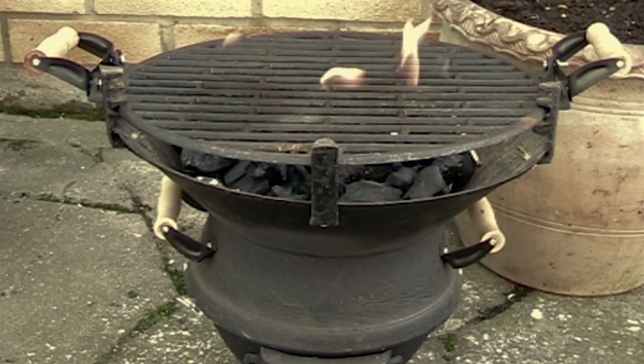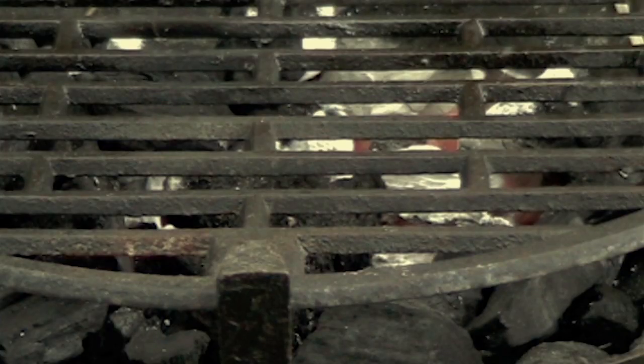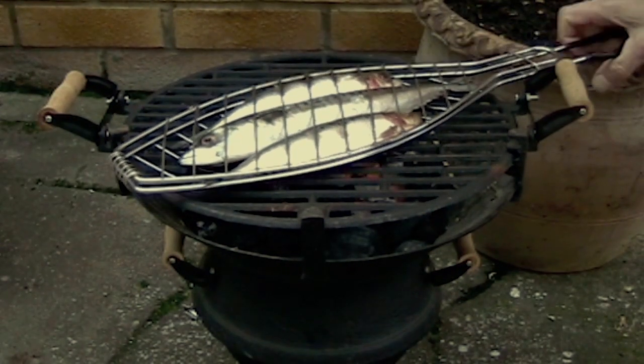Sit back and relax. It will take about 20 minutes for the charcoal to get hot enough. Wait until the charcoal is actually coated in ash before you place any food on the grill.